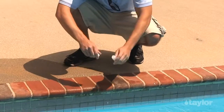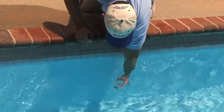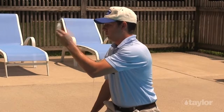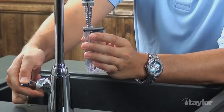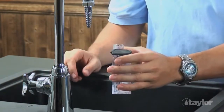Begin the test. When instructed to fill the number 9191 Cyanuric Acid Dispensing Bottle, the number 9198 Graduated Sample Tube, or any other test tube or test cell in your Taylor kit, follow the same procedure. To avoid cross contamination, remember to rinse all sample containers and caps between tests. Do not dispose of treated sample water in the pool or spa.